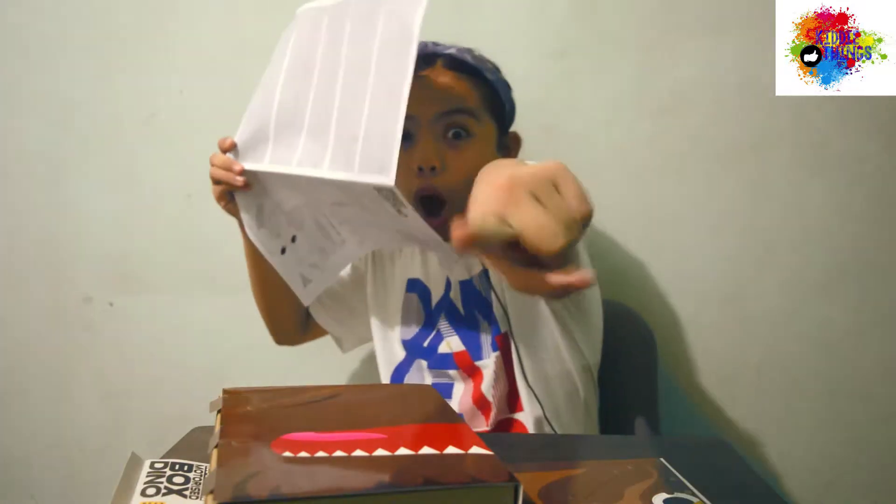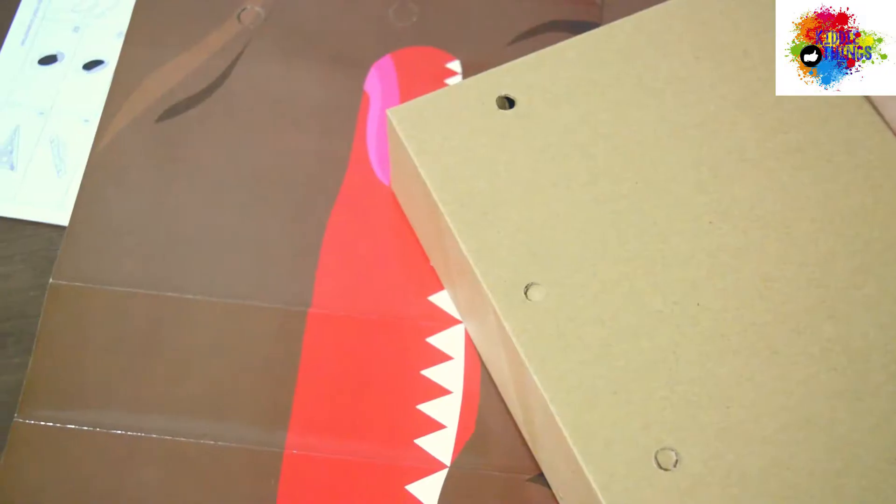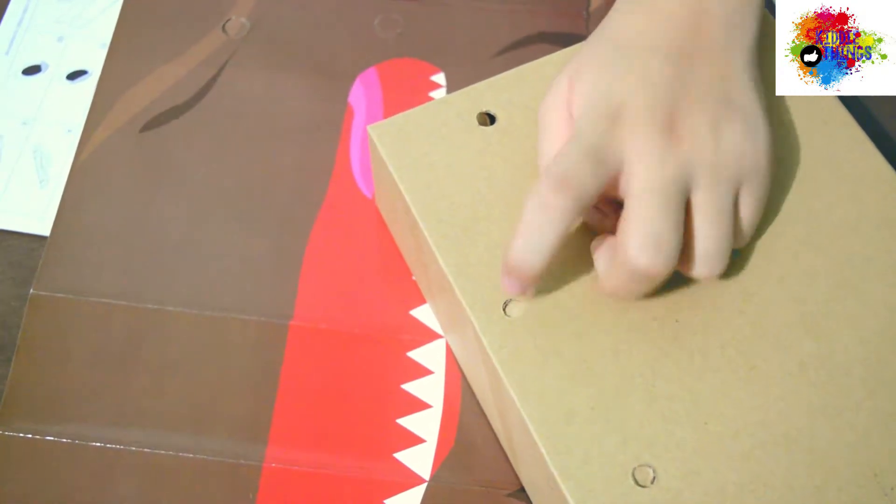So, you just need to follow the instruction manual, guys, so it's always easy for you! Just push the perforated parts.